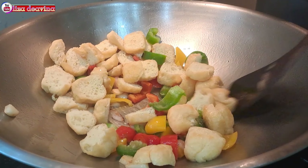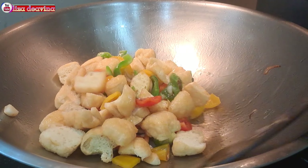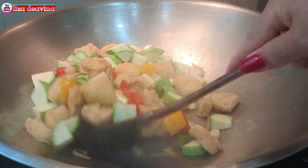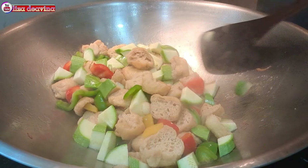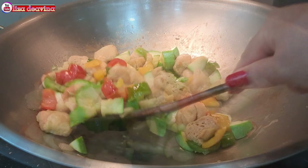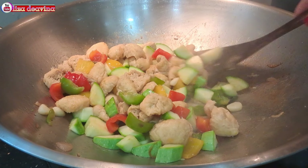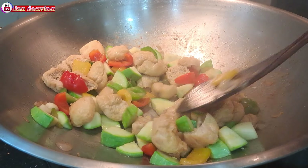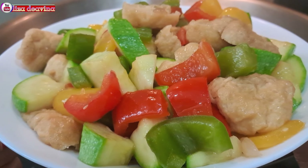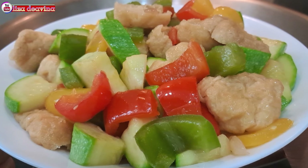Assalamualaikum warahmatullahi wabarakatuh. Halo Sobat Youtube, jumpa lagi dengan Lisa Dea Fina Channel. Hari ini saya mau berbagi resep tumis tahu paprika timun Jepang, Driedness food Hongkong style. Simple, sederhana, enak, segar, gurih. Ayo teman-teman, kita simak videonya.